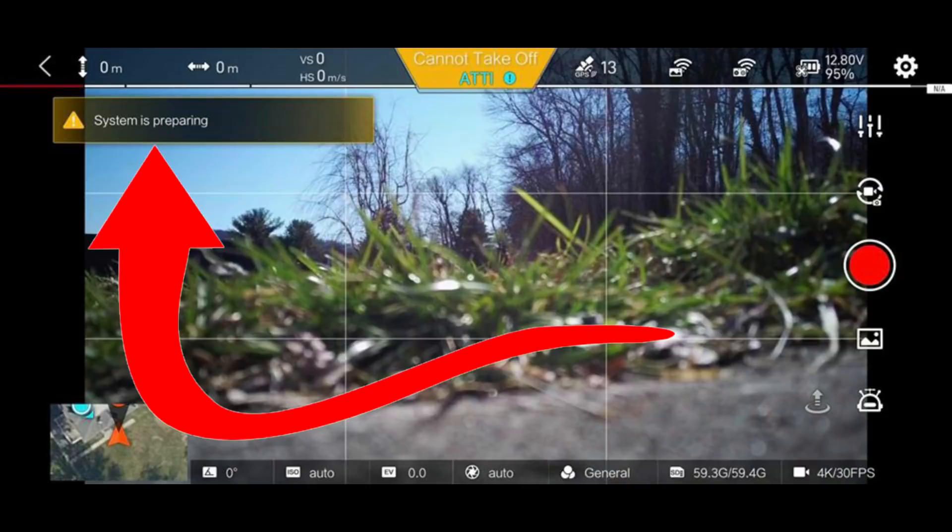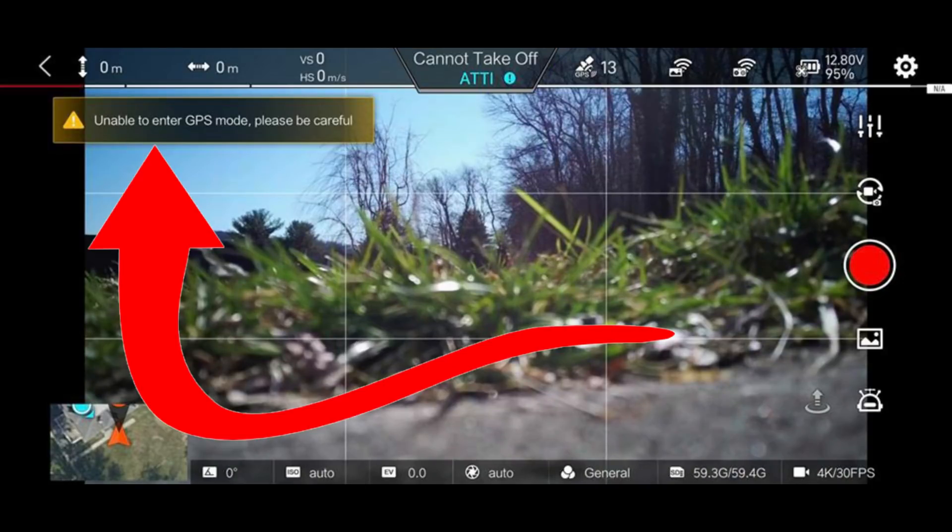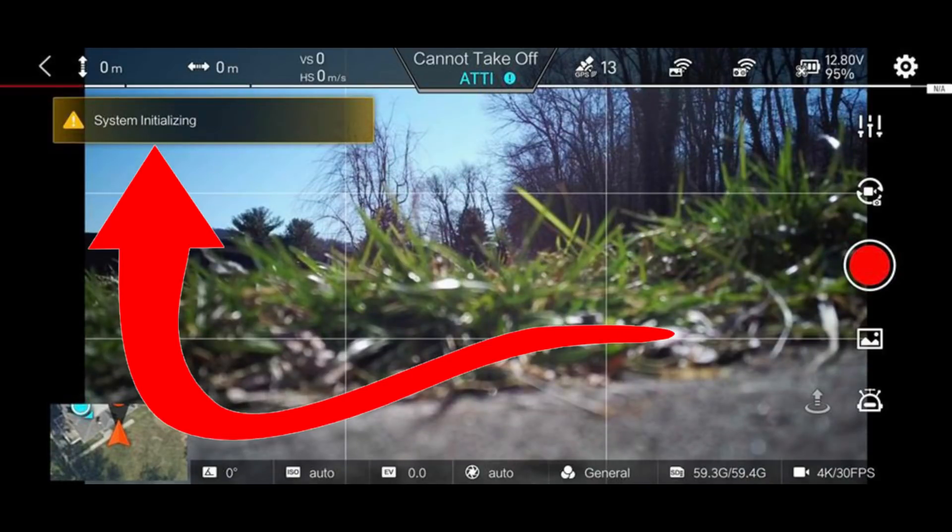I'll put a screenshot up on the screen so you can see what these messages were. While you're looking at those, I'm going to recommend you take off the props. If you have any of these messages and you cannot start your motors, you probably have the same problem. If you have all three of them, you definitely have the same problem I had. But if you have one or two of them and everything else looks perfectly normal but you cannot start your motors, this is probably the same thing you're going to need to do.